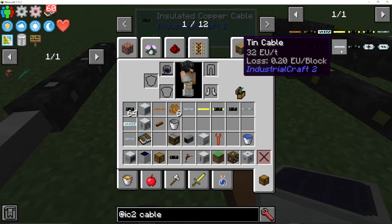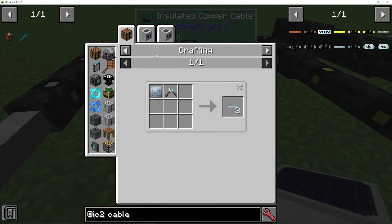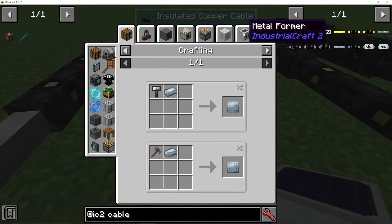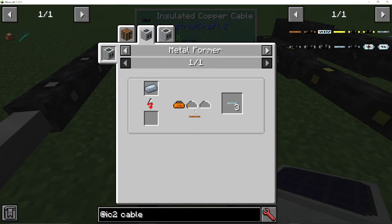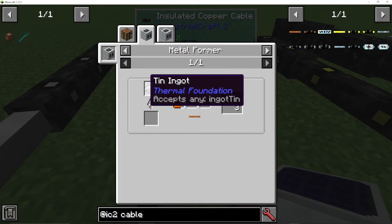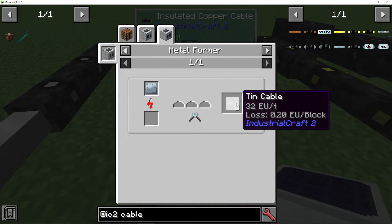Tin cable is at 32 EU per tick — that's how much it can transmit, and that is the voltage. Higher voltages can actually transmit lower voltages, but obviously lower voltages cannot transmit higher voltages — you will get a nasty shock if you touch them. To make tin cables, you can make them with a pair of cutters on a tin plate, and plates are made with a hammer or in a metal former. You can put in a tin ingot and extrude it to get cables — you can get three cables from one ingot. Or you can get a plate, set it to cutting, and get three tin cables as well.